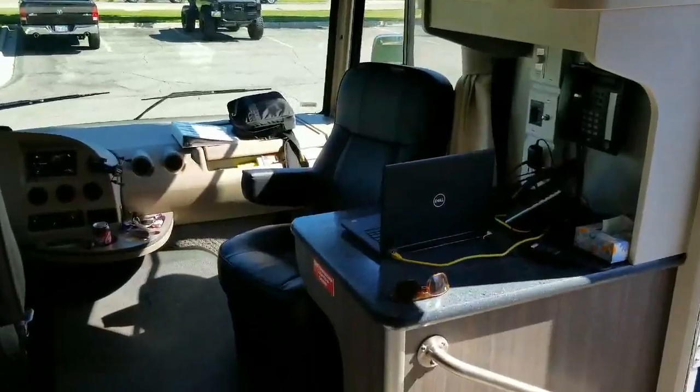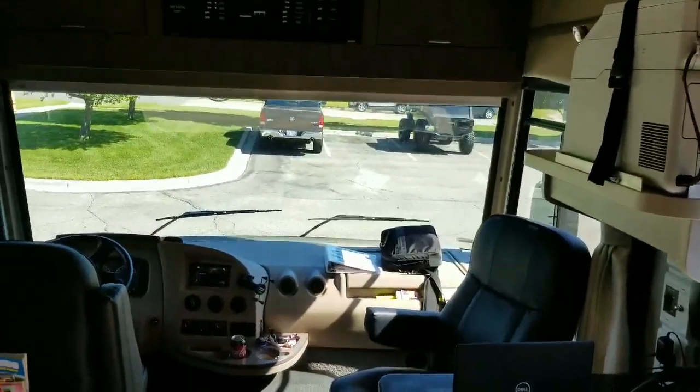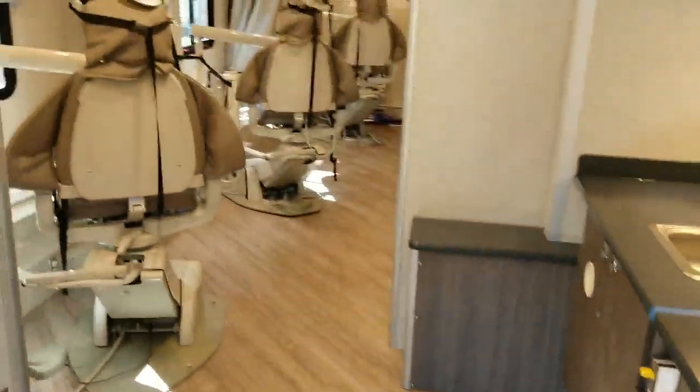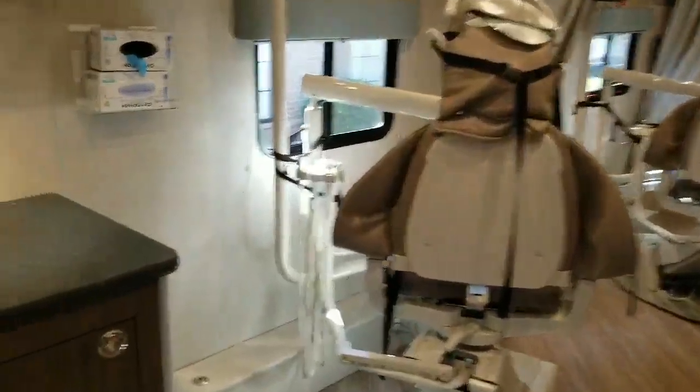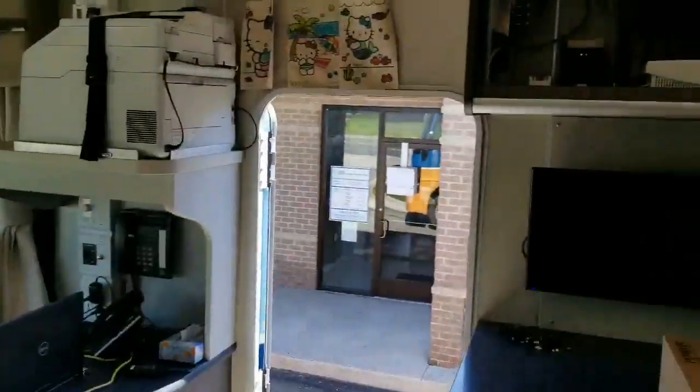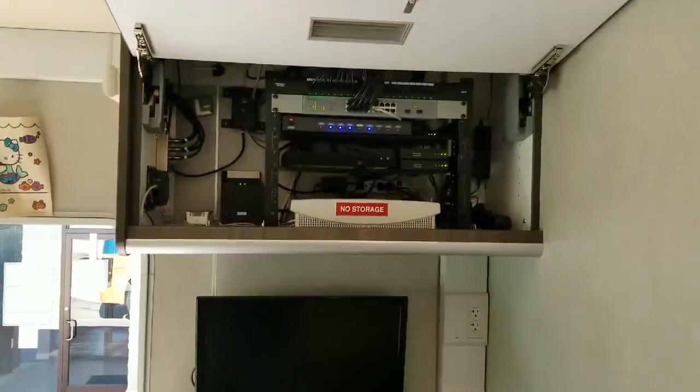I'm inside one of the Farber specialty vehicles. This is a not-for-profit dental office on wheels — pretty sweet. We have three chairs and an electronics cabinet right here.